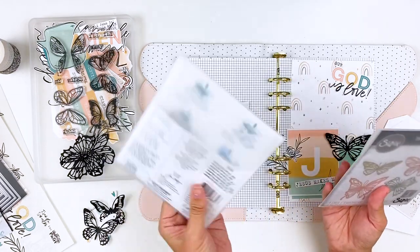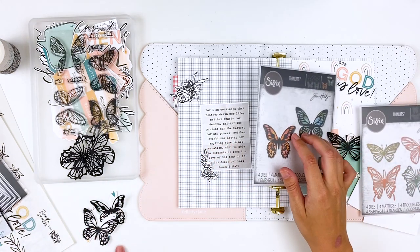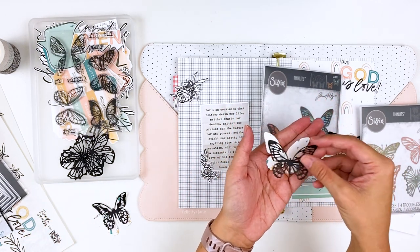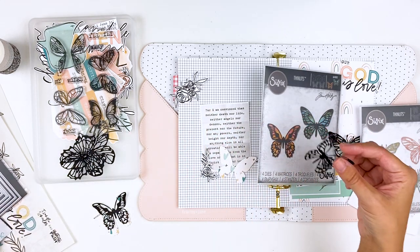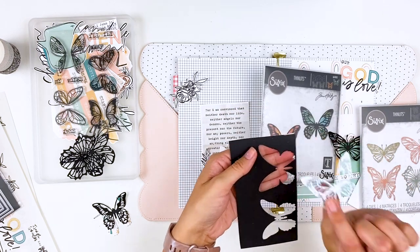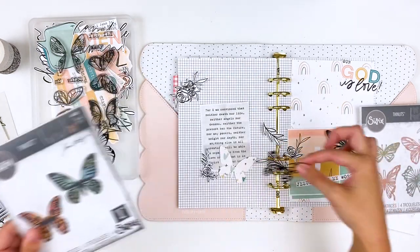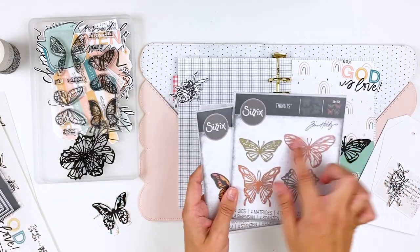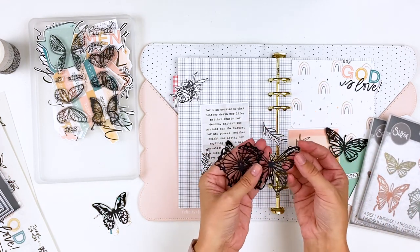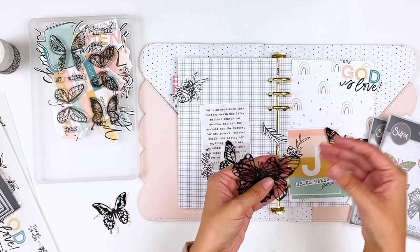I have two sets from Sizzix. This one is the Detailed Butterflies Mini — I'll link them both down below. This set comes with the background and the delicate top layer. I went ahead and cut out the background from the patterned papers and then cut out the delicate top layer. When I cut this out I added some double-sided adhesive to my cardstock first and then ran that through my die cutting machine, that way it turned it into a sticker. With delicate pieces like this it can be tricky to add adhesive. The second set only has the toppers — just delicate butterflies, really pretty for watercolor backgrounds or patterned papers.